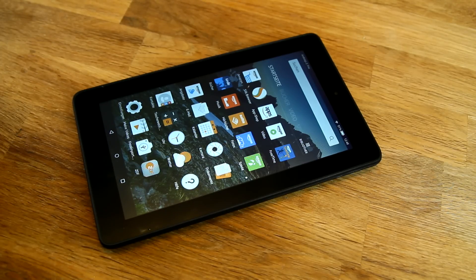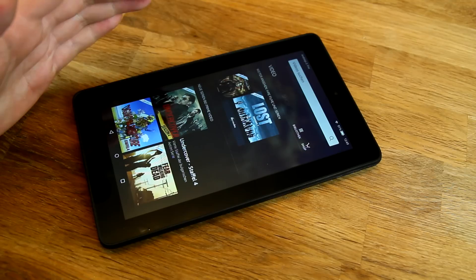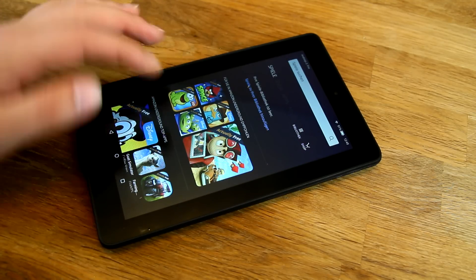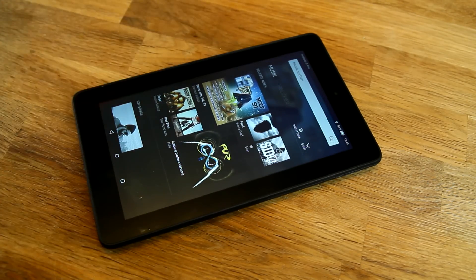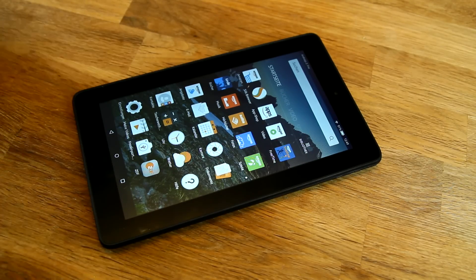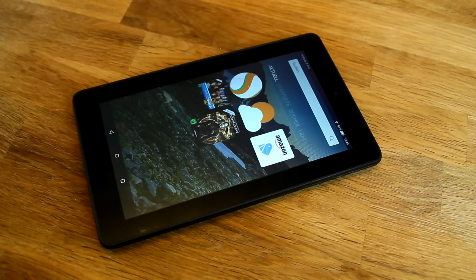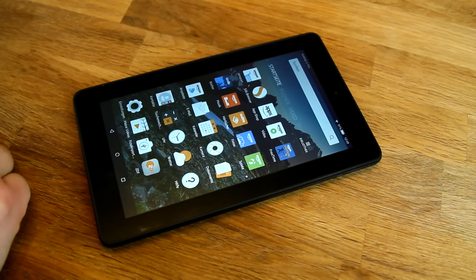A lot of apps are available in the Amazon App Store, but not all Play Store apps. I'm sure developers from XDA will make it possible to install Google Apps eventually, but not yet. Swiping through the interface you'll find ebooks, Amazon Instant Video, games, Amazon shopping, music, and Audible audiobooks — all integrated into Amazon quite nicely. If you're a Prime member like me, this integration is actually quite appealing.